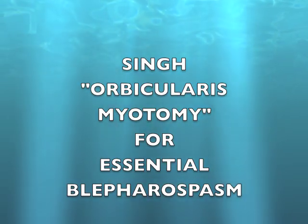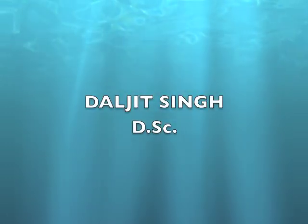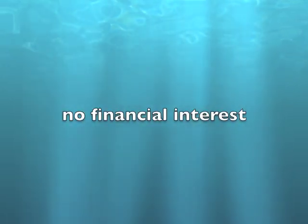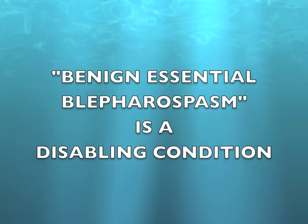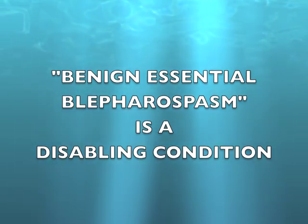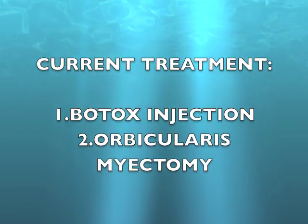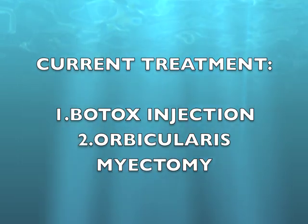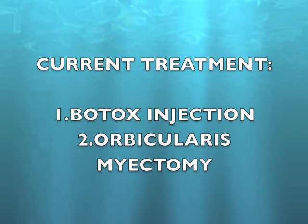Orbicularis myotomy for essential blepharospasm. Essential blepharospasm is a disabling condition. Currently two treatments are available: Botox injection and orbicularis myotomy.